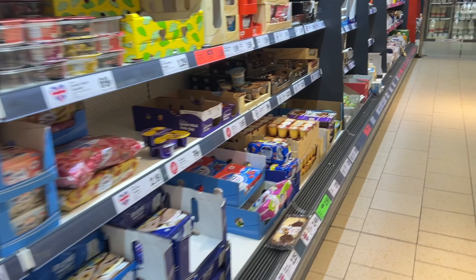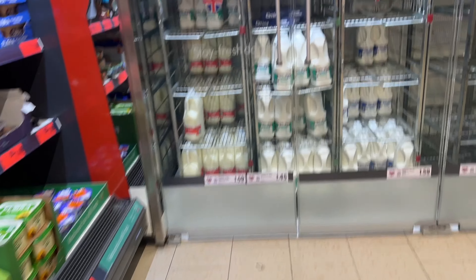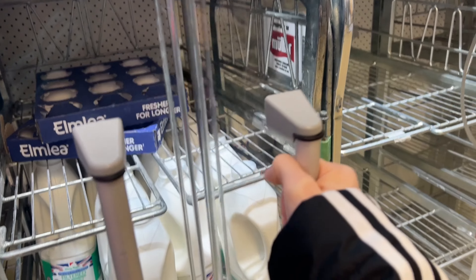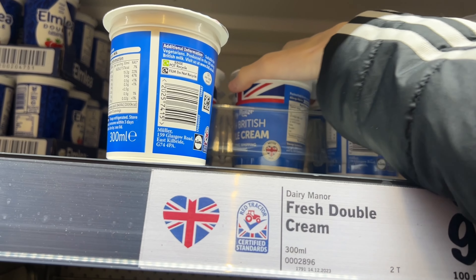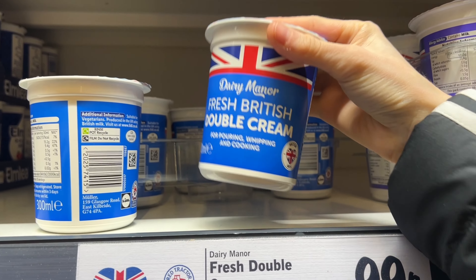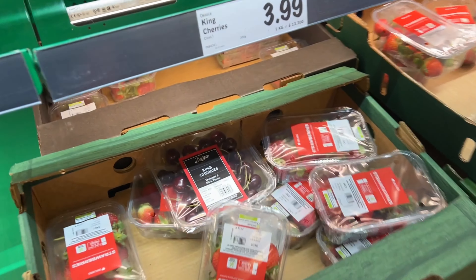So for the cake, I need some double cream. Now we also need some strawberries.